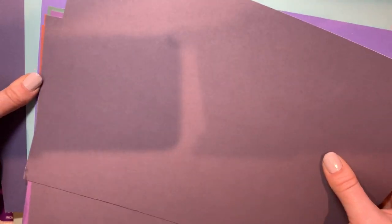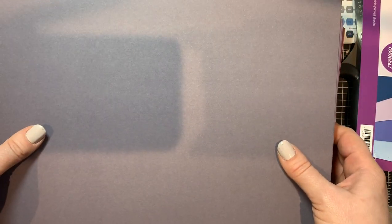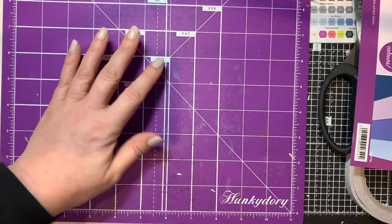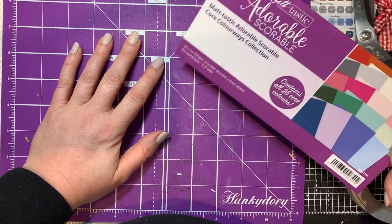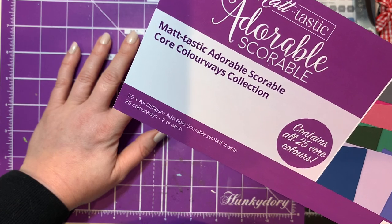They're great for card bases, die cutting and stuff, but they're quite thick so if you've got cheap dies from AliExpress sometimes they don't like cutting through Adorable. Anyway, that was £11.99, not on sale. I wanted some more matte card stock - it was 25 core colors, the core colorway, so all the useful colors one would think.